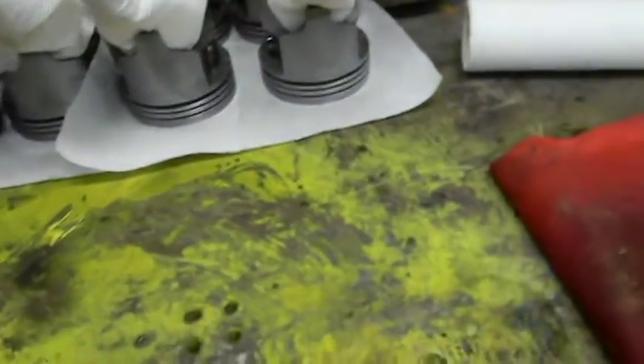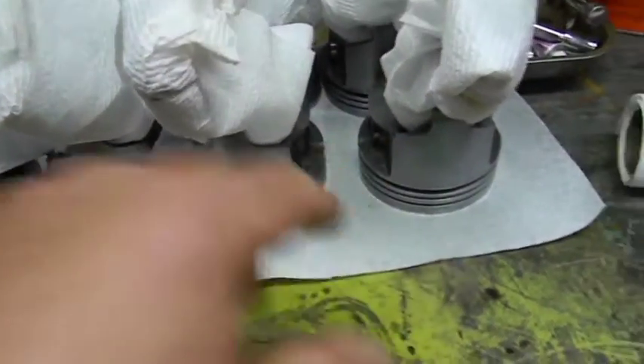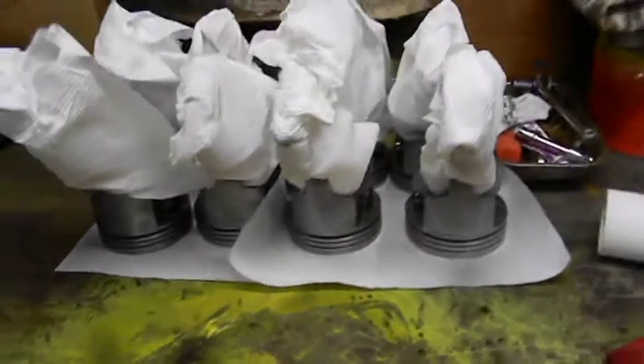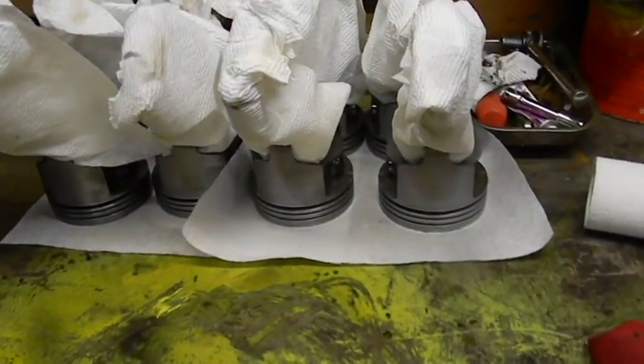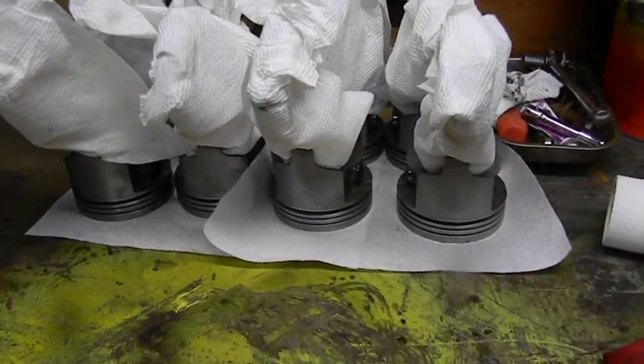Not a big deal because there wasn't much in there. Then you want to make sure the back side of the oil returns — all of that is clean. The back side, the actual insides of the pistons, are as clean as the outsides. If you don't get the oil to drain back, you burn oil — it's that simple. Everything looks good, we'll be right back.